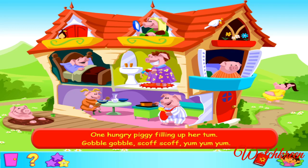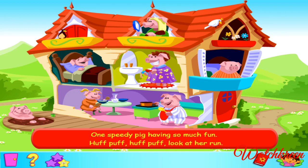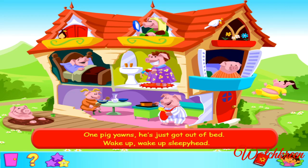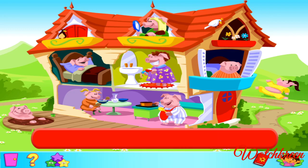That was the last verse. Let's put the verses together. Sing along! One pretty piggy flicks her hair back off her face. Brush, flick, brush, flick, every hair's in place. One speedy pig having so much fun. Huff, puff, huff, puff, look at her run! One pig yawns, he's just got out of bed. Wake up, wake up, sleepy head. One hungry piggy filling up her tum. Gobble, gobble, scoff, scoff, yum, yum, yum! Congratulations! You've just won your music star. Only one more star to win.